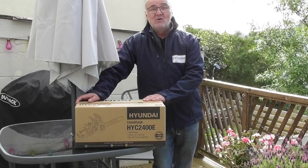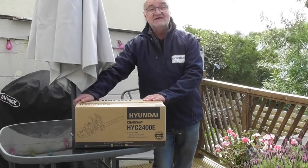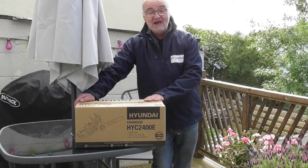Hi there and welcome to Hyundai Power Products. My name is Adrian and today we're going to look at this HYC 2400E electric chainsaw.